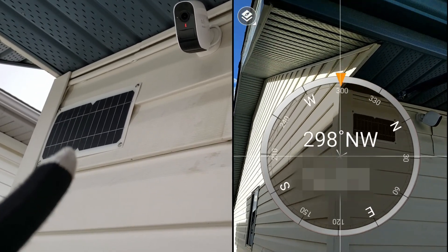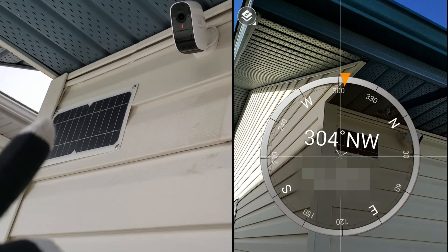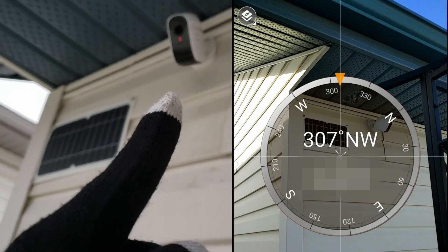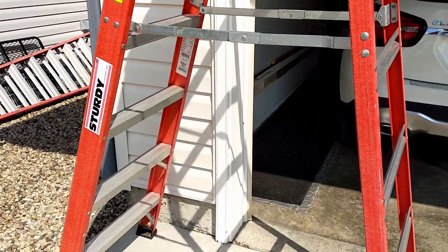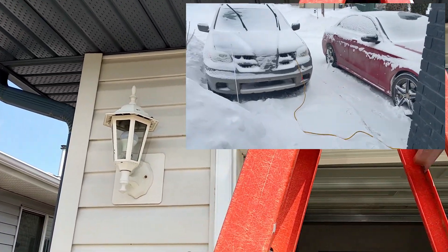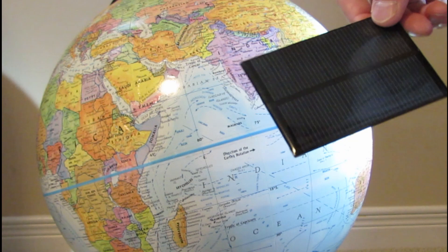The very first solar power solution for EufyCam. Wire-free security camera systems are a great idea for ease of installation, but having to mount them regularly throughout the year to recharge the battery is a hassle and can be dangerous when winter hits. So a solar power energy source would be the perfect solution.